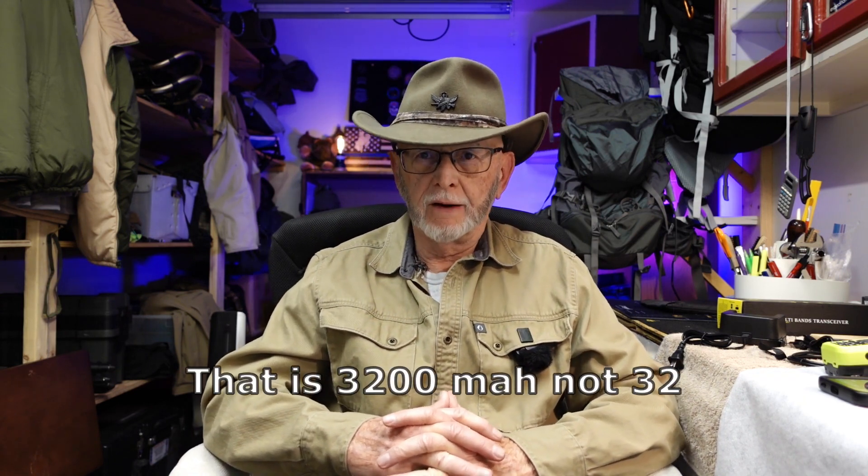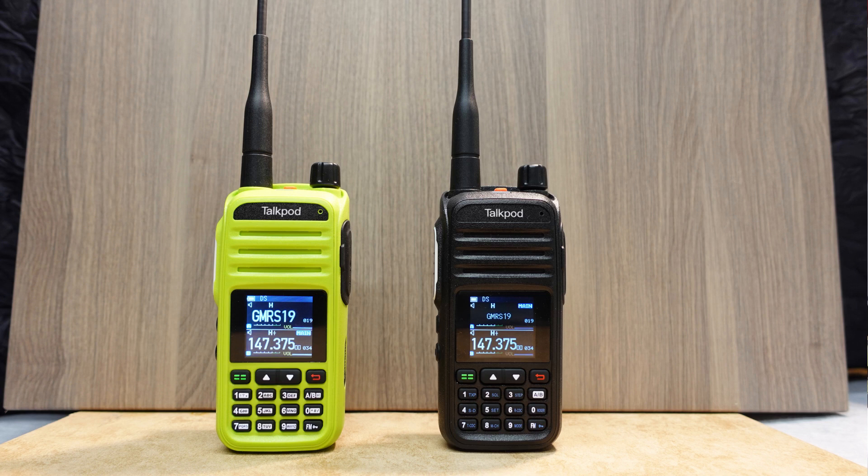The 8-watt radio has a 3200 mAh battery, while the 5-watt radio has a 1500 mAh battery. And of course it has 8 watts of power as opposed to 5 watts. Also, if you look at this picture, the 8-watt does have a brighter screen and larger text for the names of your channels.